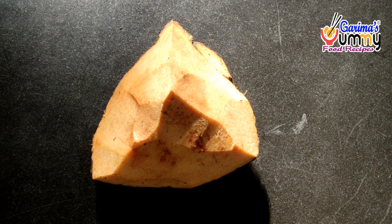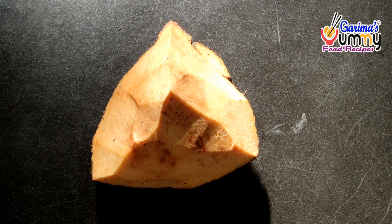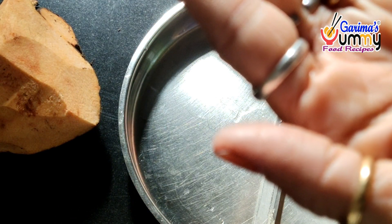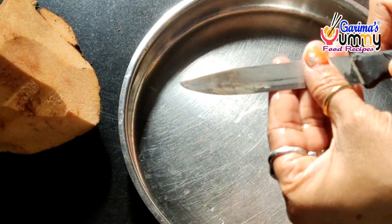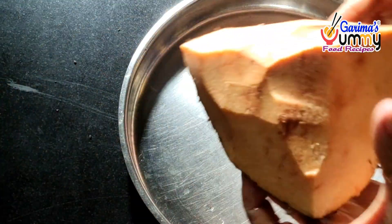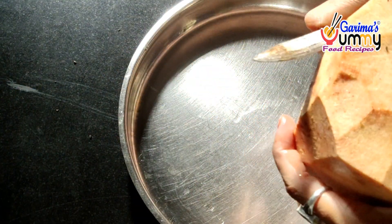Hello friends, I am Garima and welcome to the Garima Aajemi food recipes. Today I am going to take a look at the Jimikand recipe. Some people know this by different names — they call it Jimikand or other names in different places. So today I am going to show you this Jimikand recipe.